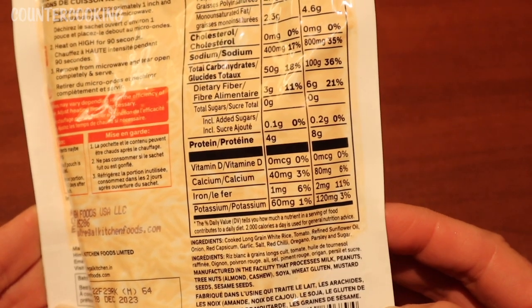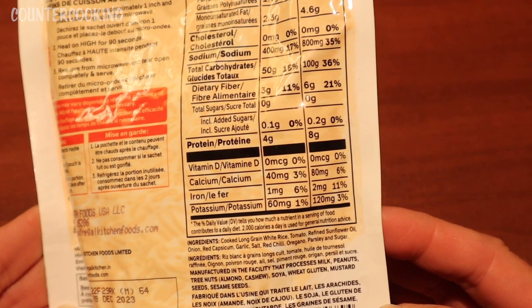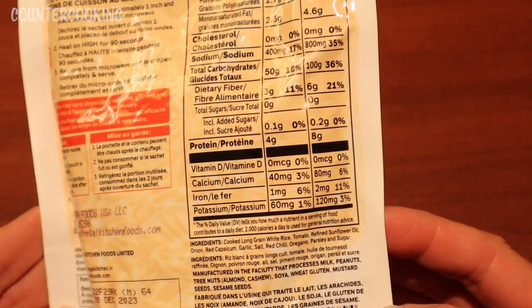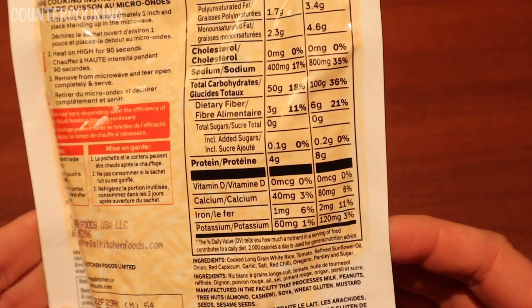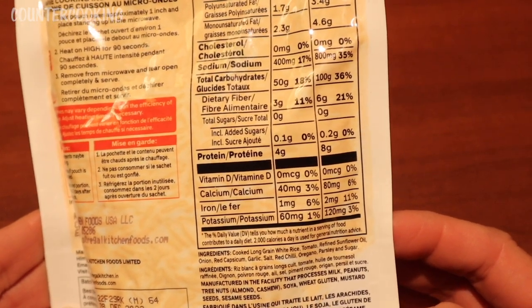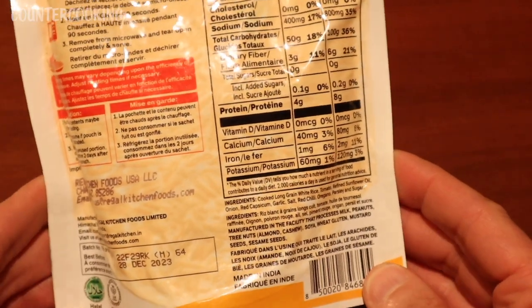The ingredients are cooked long grain white rice, tomato, refined sunflower oil, onion, red capsicum, garlic, salt, red chili, oregano, parsley, and sugar. The ingredients are okay — I'm not happy about the sunflower oil, but I don't think this is something I'll be eating often.